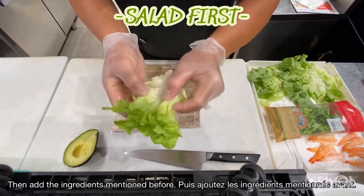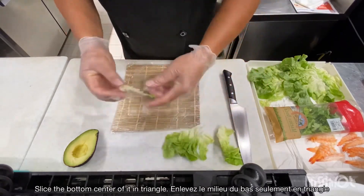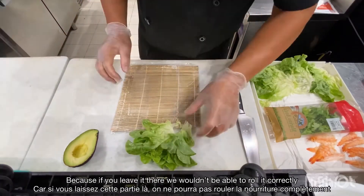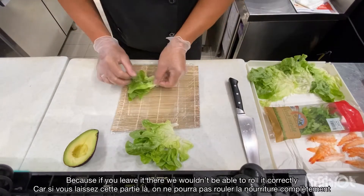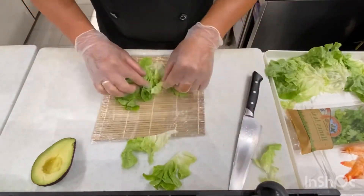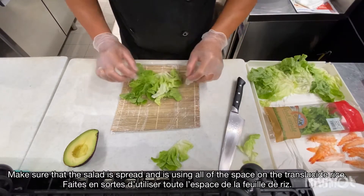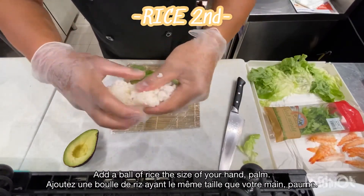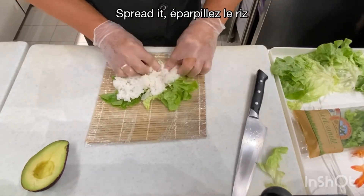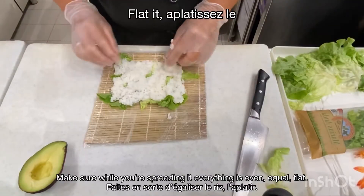Then I'm going to place the salad on it. Do not put the hard part of the salad because you cannot flatten it very well. Make sure you put a bed of salad over every part of the rice sheet. Take a little bit of rice and put it here to cover the salad. Make sure your rice is equal and flatten it like this.